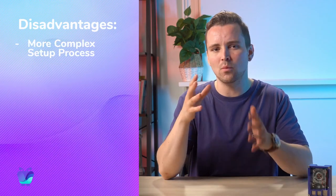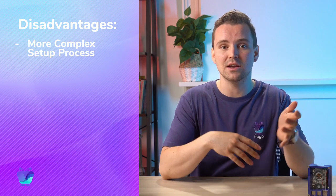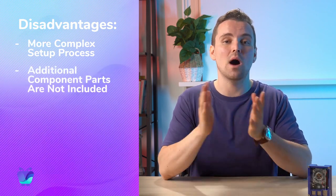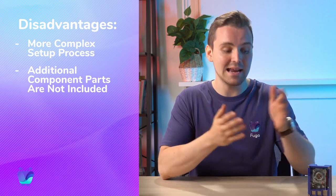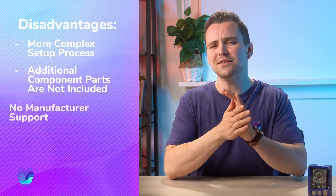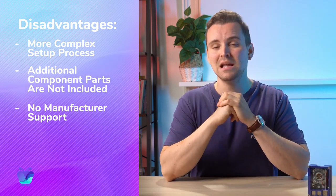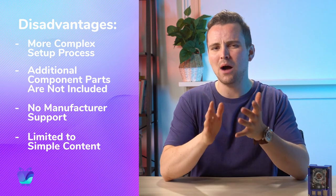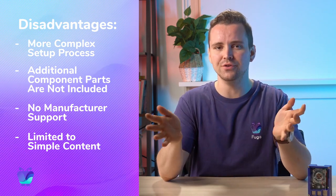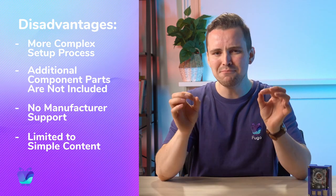With that said, this device does have some obvious drawbacks. The setup is more complex than with other plug-and-play devices like the Nvidia Shield, Fire Stick, or Chromebit. You'll need to buy and assemble other component parts, including a case, power supply, and an SD card. Unlike other digital signage media players, there's no manufacturer support for Raspberry Pi. And finally, it struggles with power-intensive content like animations or split-screen layouts. For dynamic content, you'll need a more robust player.